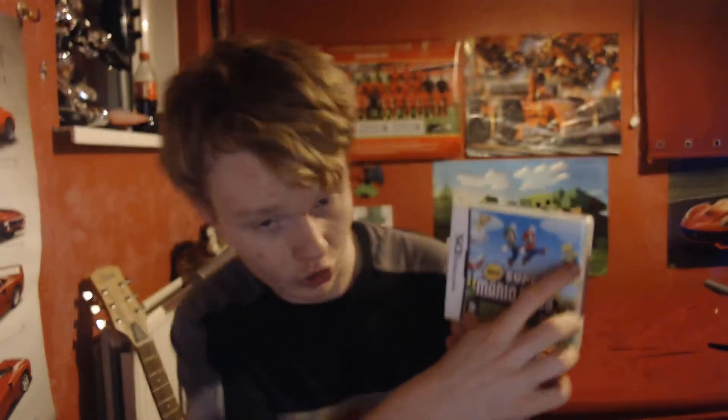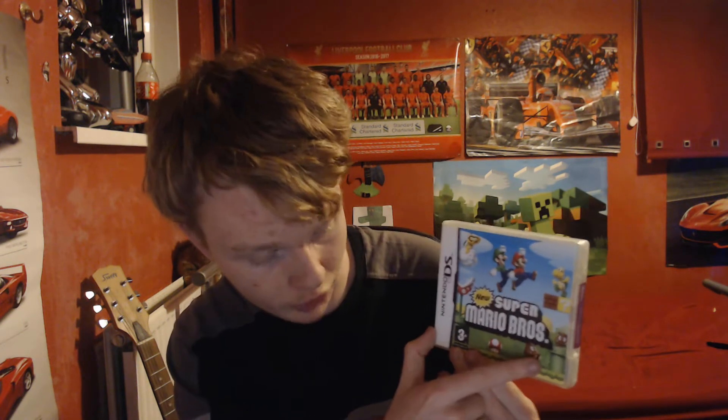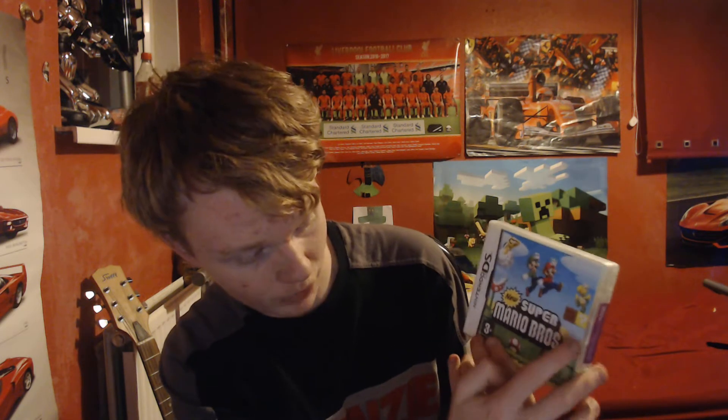So here it is — this is the front of the game. You can see Mario's there, Luigi — that's Luigi by the way if you don't know who that is. Then down there that's a Koopa Trooper, and then there's a Piranha Plant, and then we've got a mushroom, a Goomba, a number three, one of those question mark blocks, a brick block, another Goomba, one of those pipes, all the clouds in the background, and the New Super Mario Brothers logo.